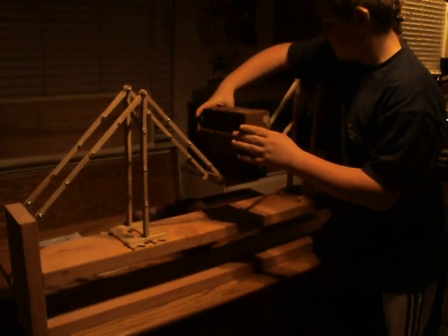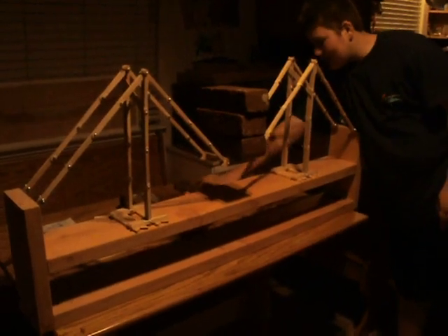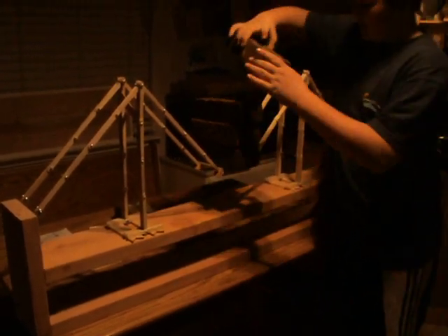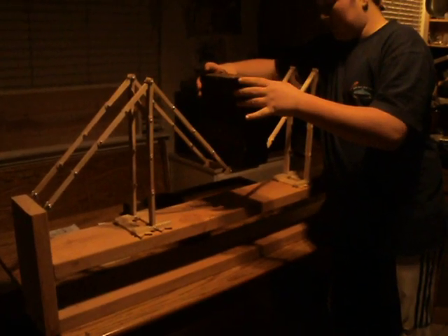That's 15 pounds right there. It made it to the halfway point. This is actually the first time we've tested it, so hopefully everything will hold up.